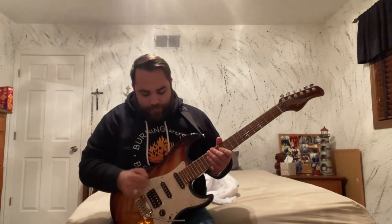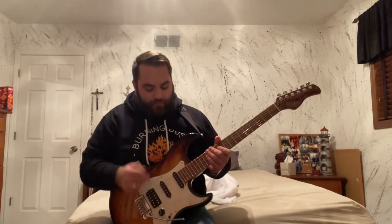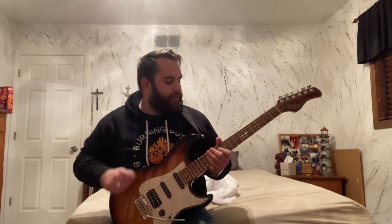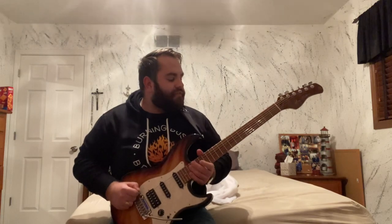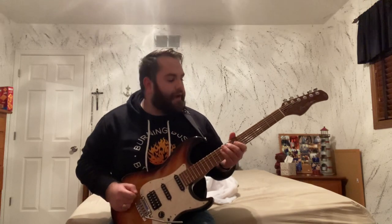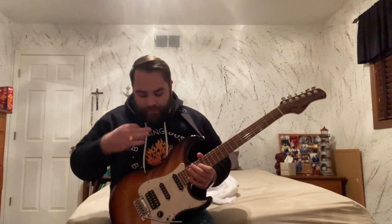From what I know, these are specifically designed Larry Carlton pickups for this model of guitar. Five-way switch, alder body, sunburst gloss body, satin finish, roasted maple neck — which is the reason why I chose this guitar, especially at this price point — locking tuners, and a rounded fingerboard/fretboard combo.